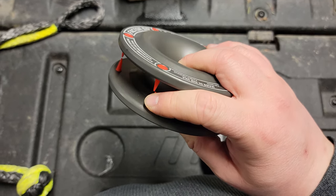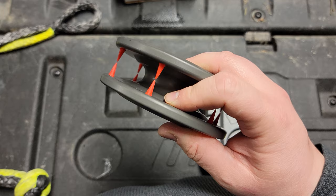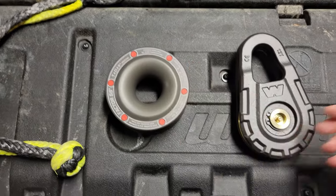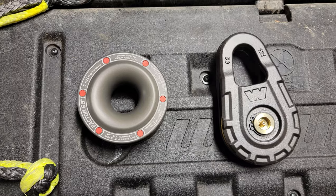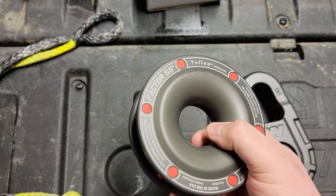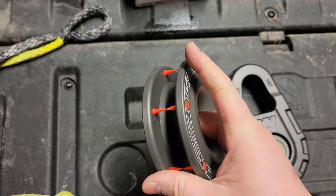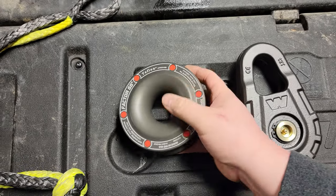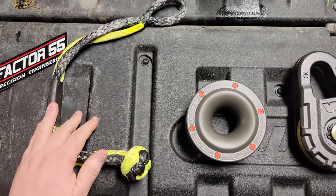The rubber spikes do have some kind of retention system in there. I'd imagine if they came out it would probably still work, and I'm sure Factor 55 would sell or send me replacements. I'm not anticipating them coming out since it doesn't seem like a high-use area. It's very well designed — this is a piece of machinery, this took some real engineering. It's all one piece and doesn't have very many fail points.